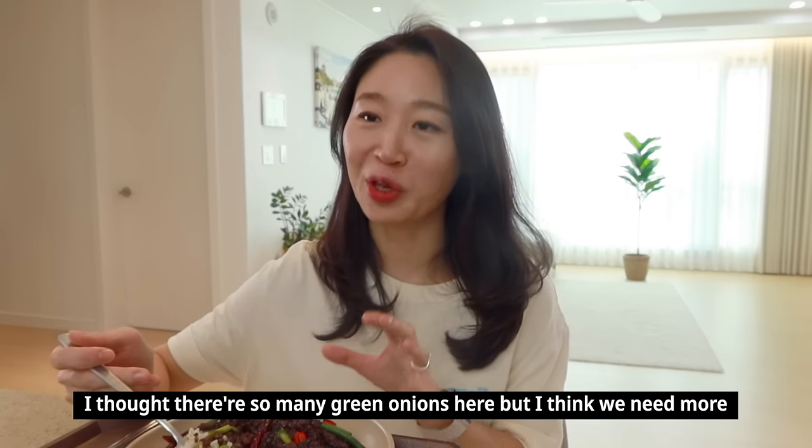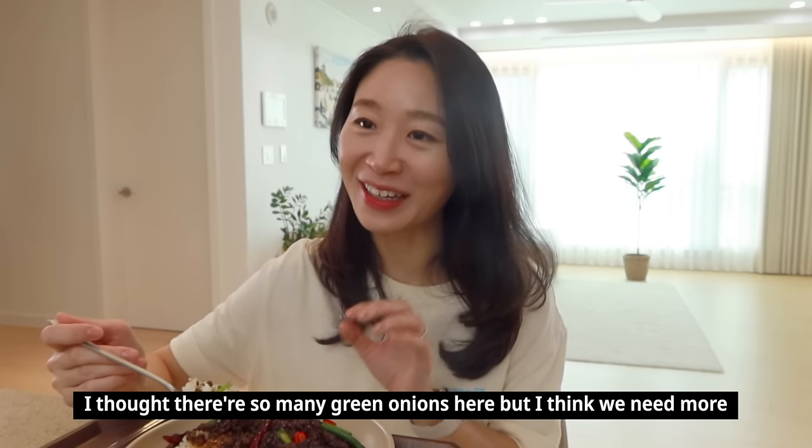Claire adds she doesn't usually eat the dried chili itself and just leaves it out. She also notes she thought there were a lot of green onions, but while eating she actually felt there weren't enough. So be super generous with the green onions — more green onion, more delicious!